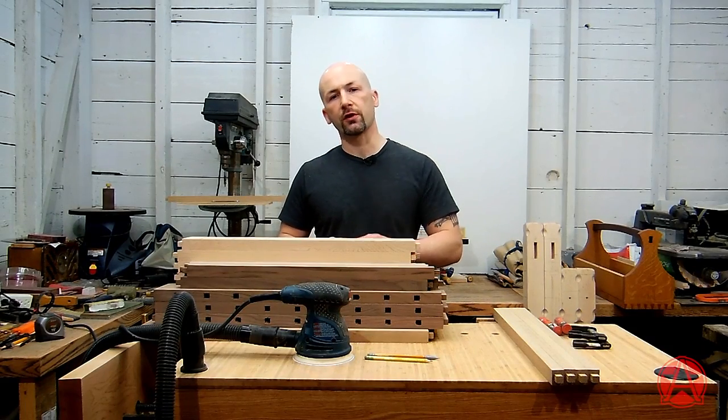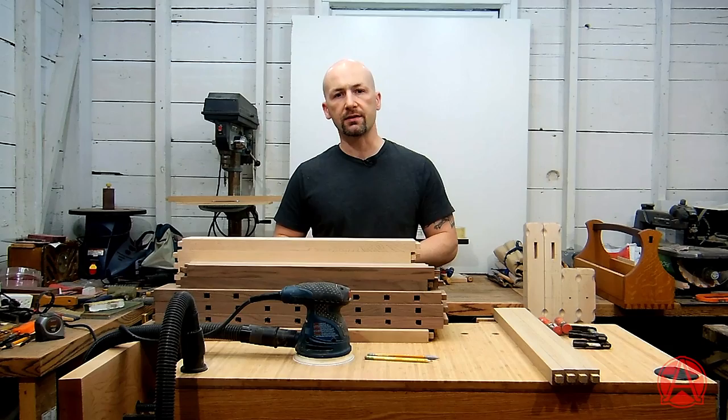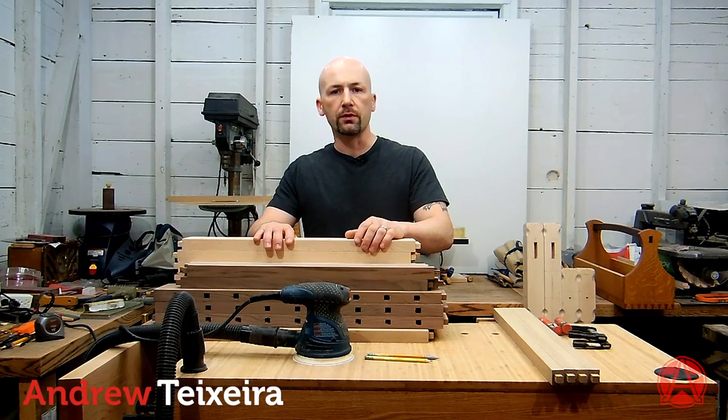The secret to a perfect finish is proper surface preparation. There's no way around it. If you want your project to have a nice even sheen, you need to prepare your parts consistently. But that can seem overwhelming when you're dealing with this many parts. In this video, I'd like to show you a very simple trick that I'm surprised more woodworkers don't use.